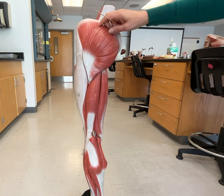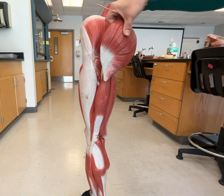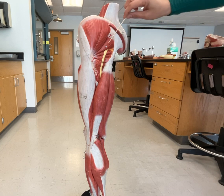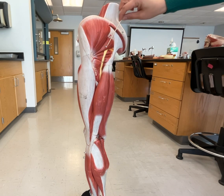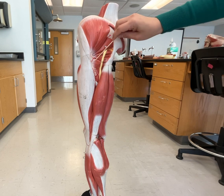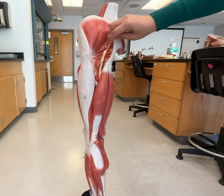If we remove our gluteus maximus, we can see two other muscles that you need to know. Here's our gluteus medius again — now we can see all of it. We also have right here your piriformis. And then the other muscle you need to know that's behind the gluteus maximus is this one, which is your quadratus femoris.